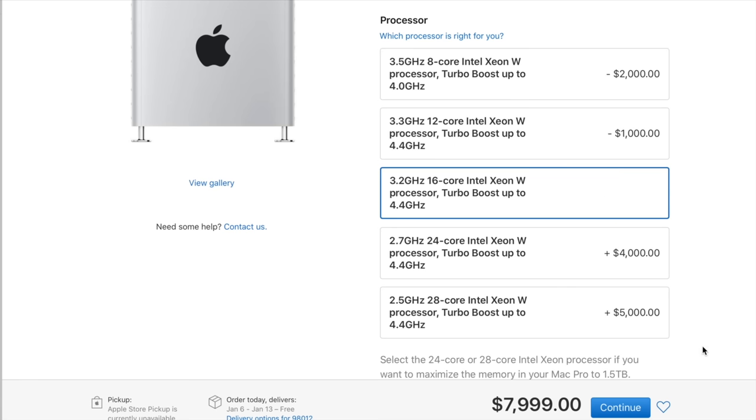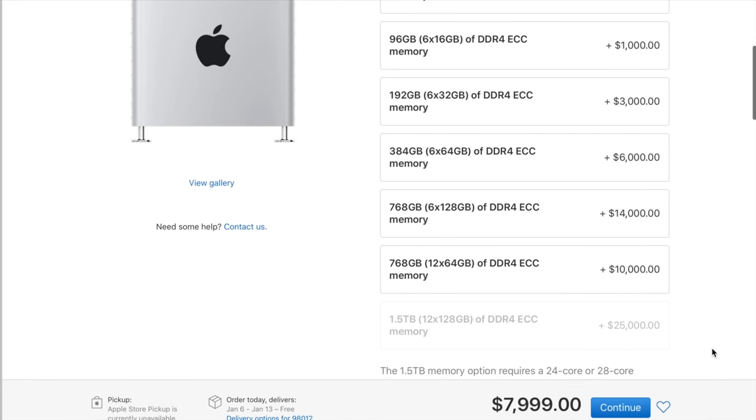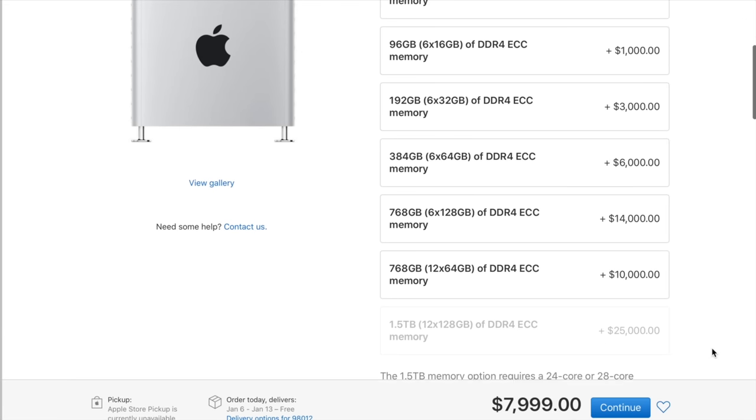I paid $2,000 for the 16-core Intel Xeon processor — that option adds $2,000 to the price. Next up is RAM, and this is actually one of the places where I messed up on my original order. I paid Apple $1,000 plus tax — basically $1,100 here in Washington state — for a 96 gigabyte upgrade.